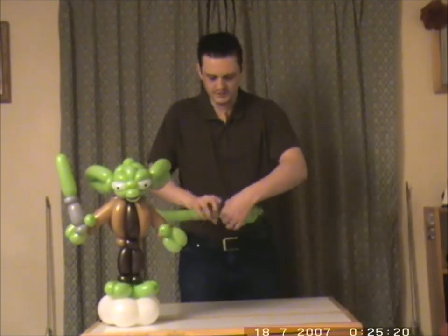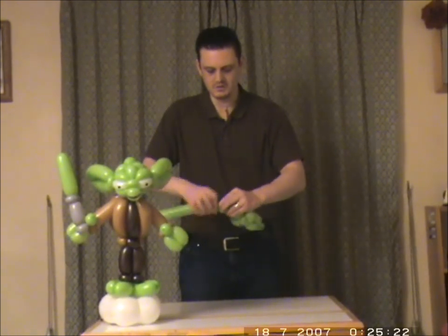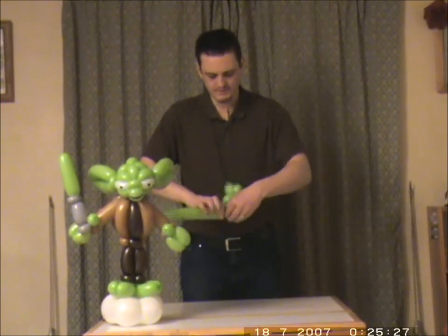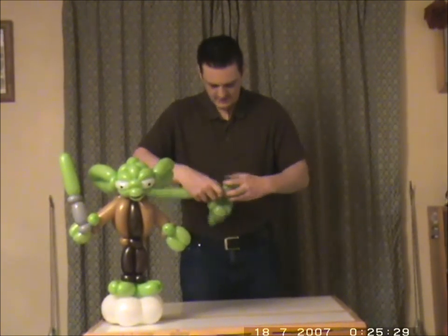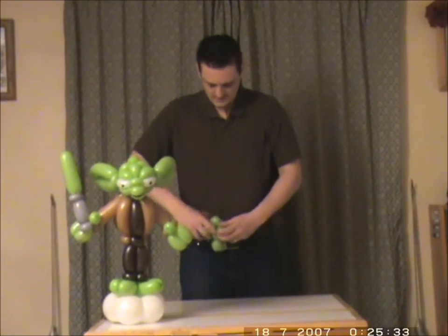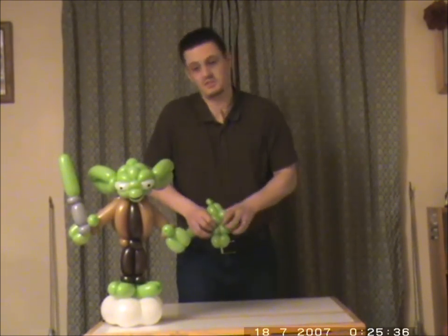You can see it's starting to get the shape of Yoda. So on this side again: three fingers, pinch twist, three fingers again — I think that one needs to be a little bit bigger — and then back into those pinch twists.